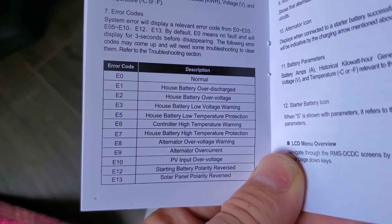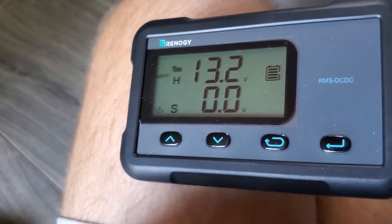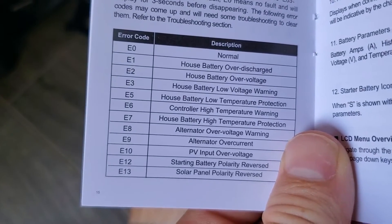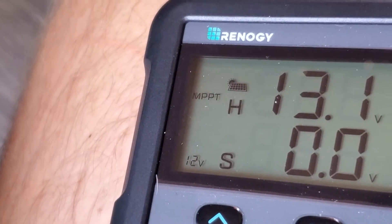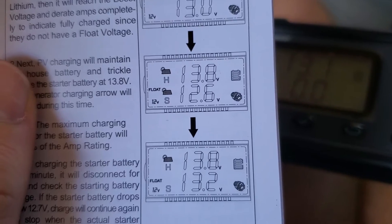There's a whole host of error codes that can pop up on the screen. Unfortunately I don't have any error codes. It definitely gives you a lot more information than just the LED indicators on the unit — where it says MPPT in the corner — but also gives you an indication if it was in boost or float mode.